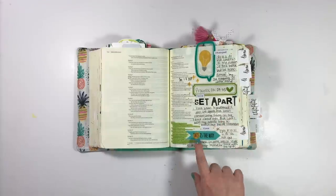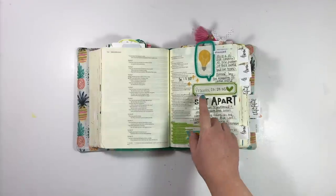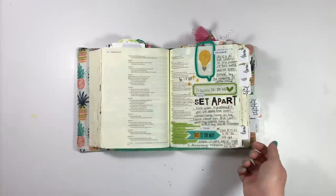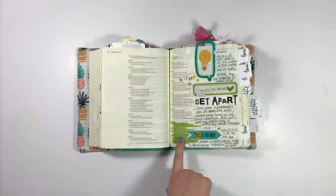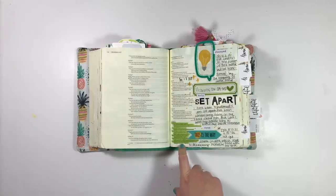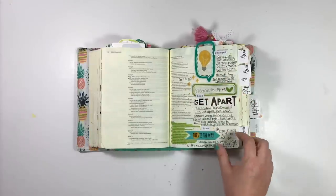This entry I used the Clear Cuts pad for. Dayspring had a great sale and I was just inspired to use them, so I put down three of them, highlighted my verse that I was journaling, used some Wordfetti, and then got some notes down here.